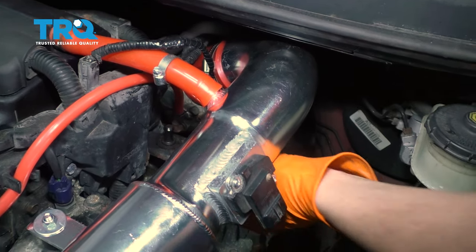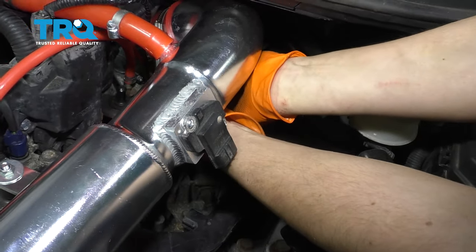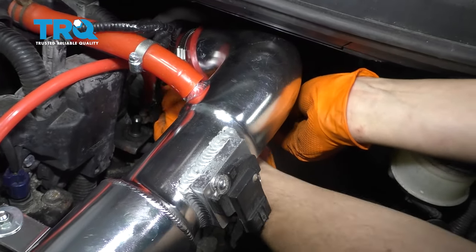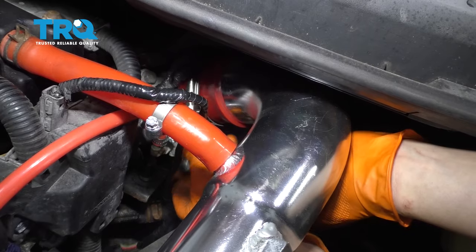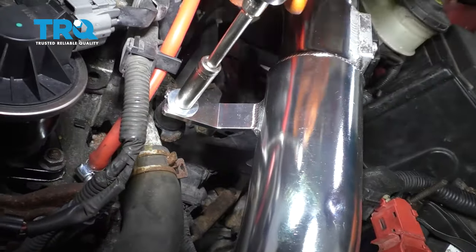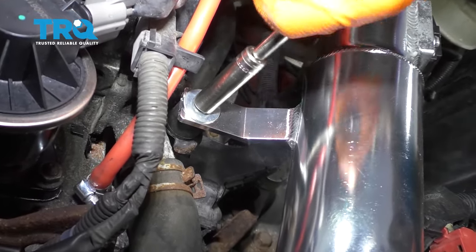Then I'm going to take a seven millimeter and stick it down there. I should mention this car has an aftermarket intake. If you have the factory style intake, you might need to take some different steps here, but this is what we have, so this is what I'm going to remove. Loosen that — you don't have to take it off, you just have to loosen it. With a 10 millimeter, remove this nut. Again, yours is probably going to be different.